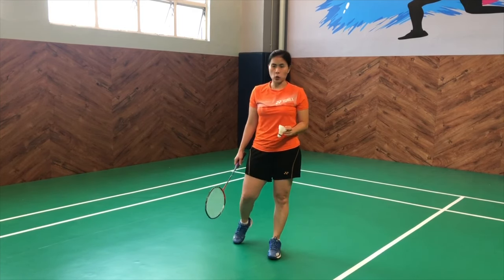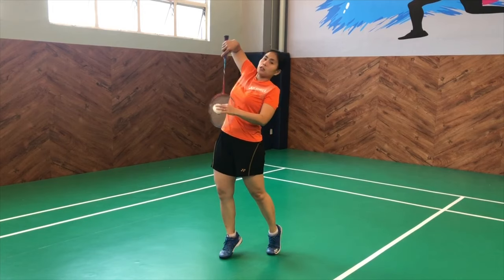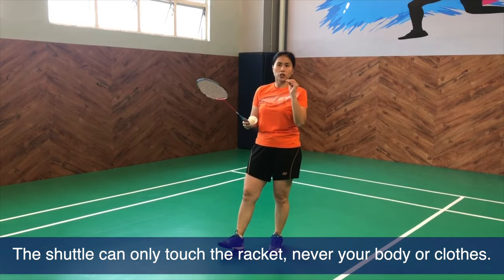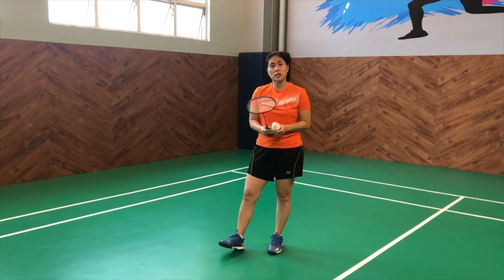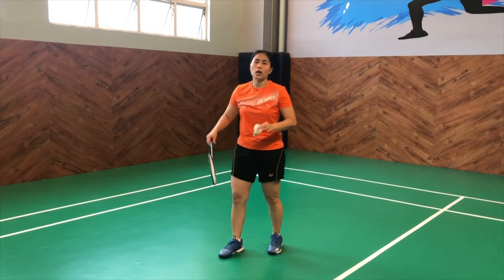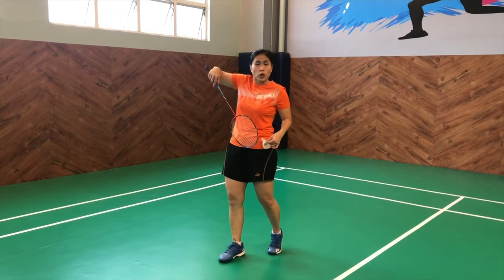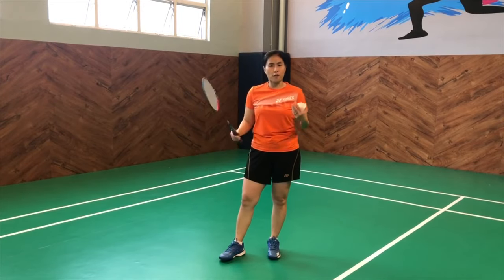Another thing is when the shuttle touches the clothing or body before you actually get to hit it. This is very tricky. It will all depend on what the umpire sees while the game is ongoing. So if it suddenly touches your body or your garments and then you still hit it back, it can be called a fault.